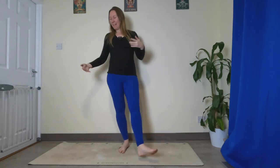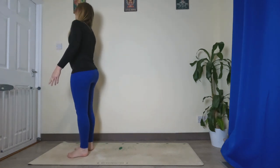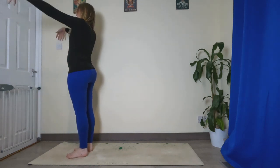Hello and welcome to day two of our strength journey. Let's start at the top of our mat, feet hips distance apart, arms down by the side. Let's inhale, sweep the hands up above the head.